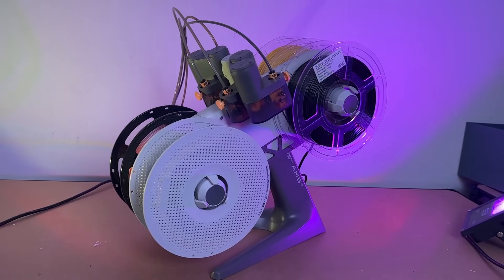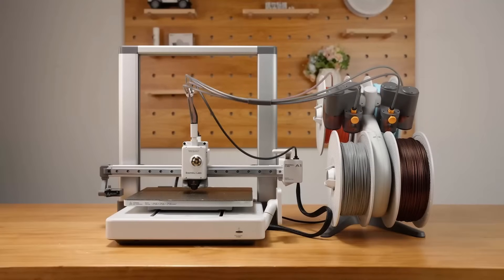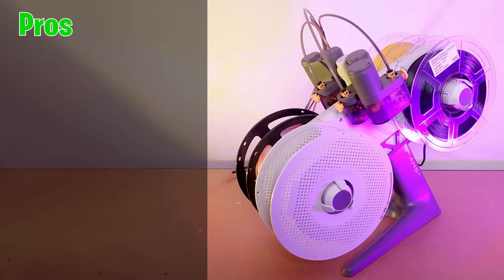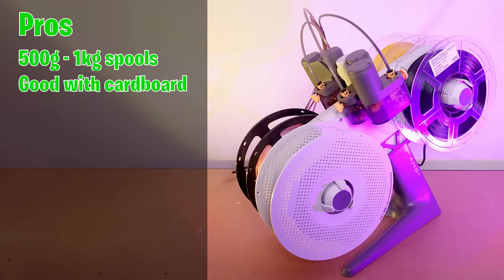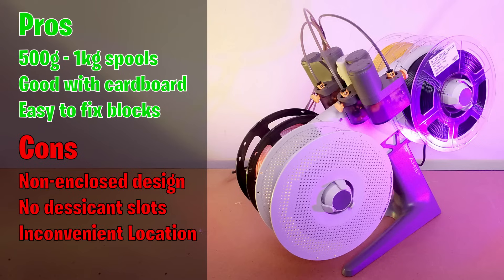The AMS Lite is Bambu Lab's latest multicolour solution. It has an open design, supports up to 4 colours, and is designed to sit nicely on a stand next to your A1 series printer. Pros of the AMS Lite are that it supports 500g, 600g, 750g, and 1kg spools without the need for modification. It is compatible with cardboard spools and it's easier to fix if filament gets stuck in the guide tubes. Cons of the AMS Lite: it's not enclosed, it has no slots for desiccant, it sits next to your printer by default taking up quite a bit of space, and AMS Lites cannot be chained together meaning you only have a maximum of 4 colours.